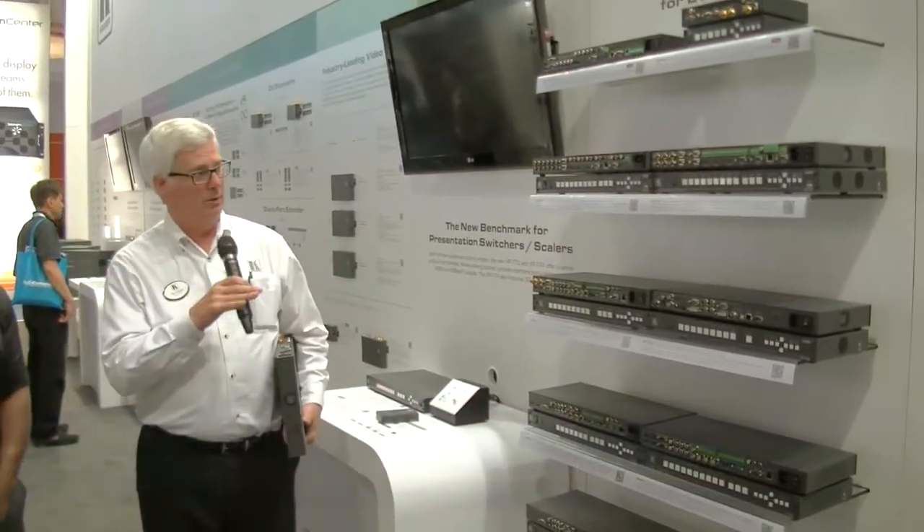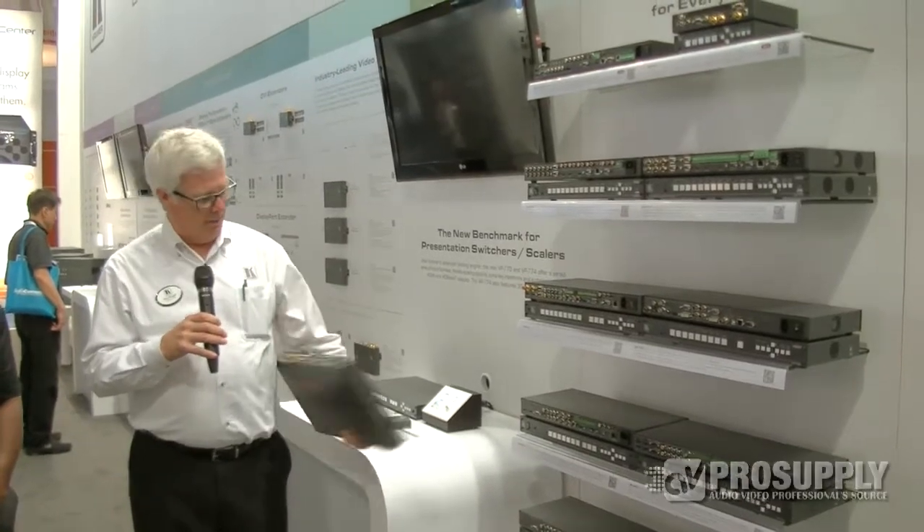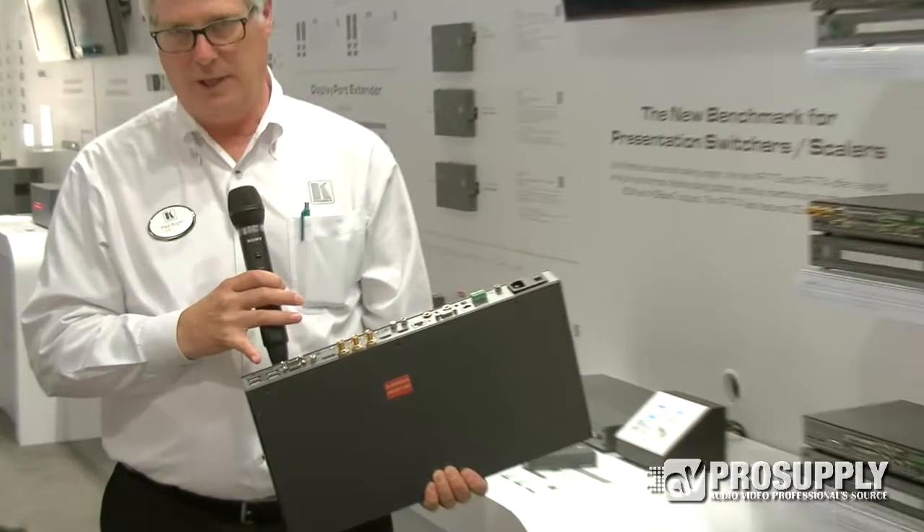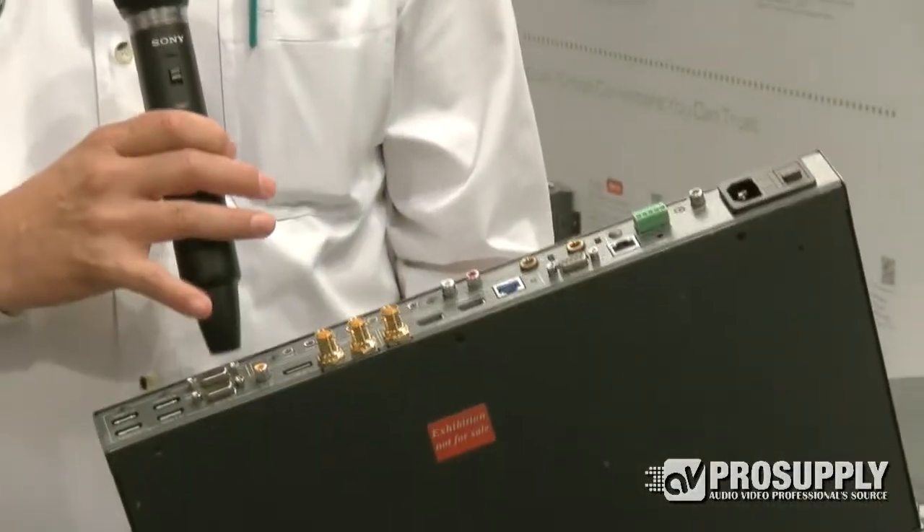One of the things that Kramer's best known for over the last probably eight to ten years has been scalar switchers, where you have the ability to take a box with a whole bunch of input sources that are otherwise not compatible with each other. Here we've got a mixture of digital and analog.